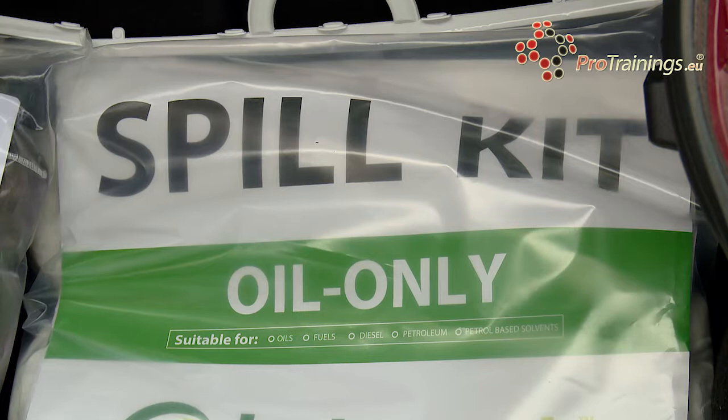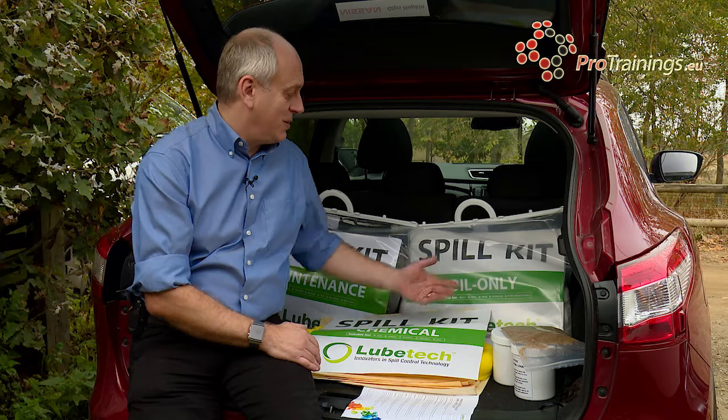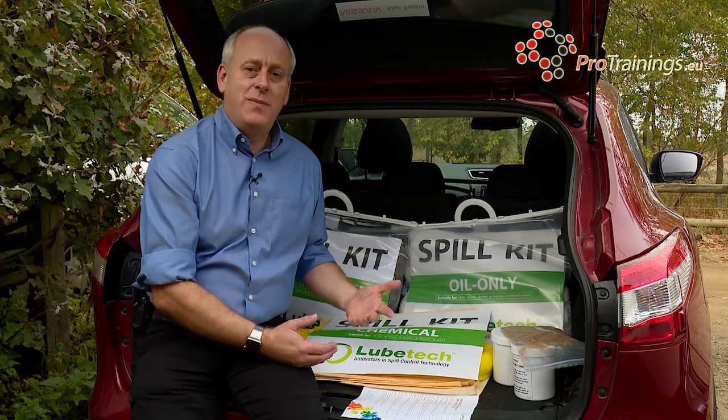The other one here is an oil kit. This is really just for oil type spills. It is suitable for oils, fuels, diesel, petroleum and any other petroleum based solvents.